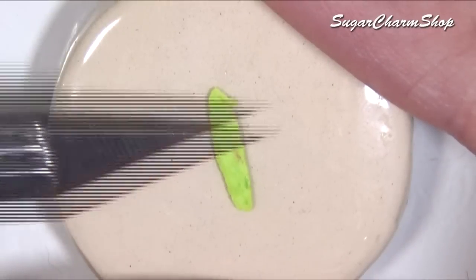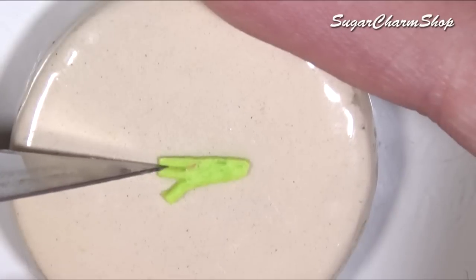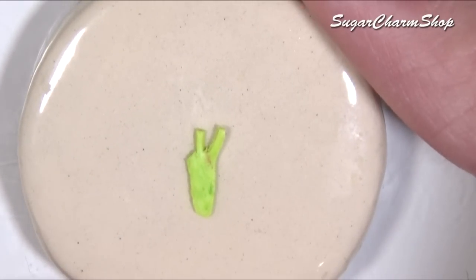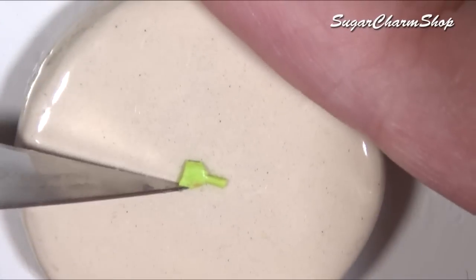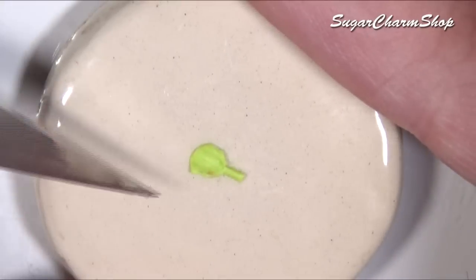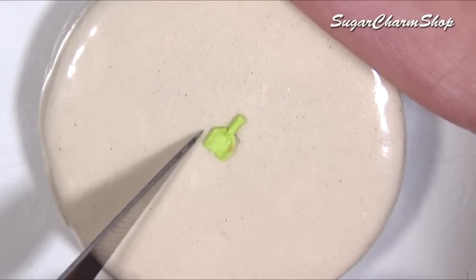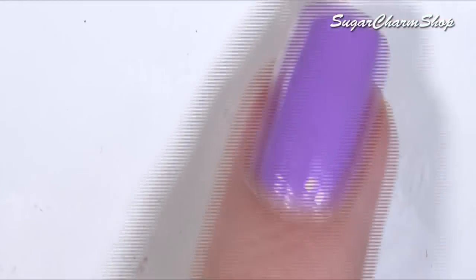And of course you can't have a bucket without a shovel. I made a beach ball using white clay which I also painted using acrylic paint after baking.